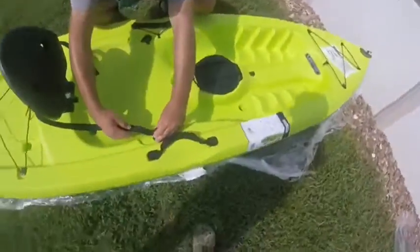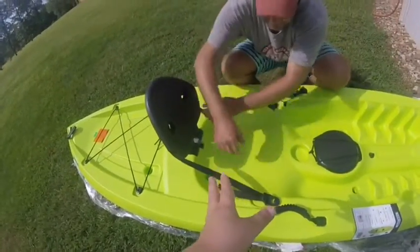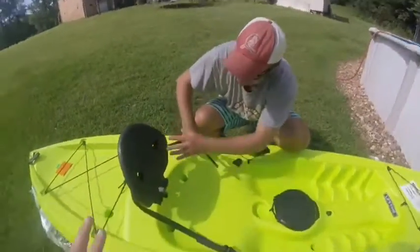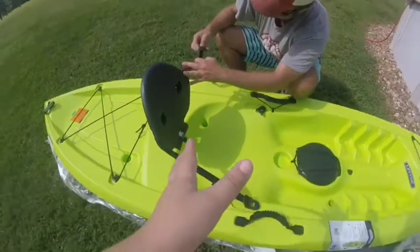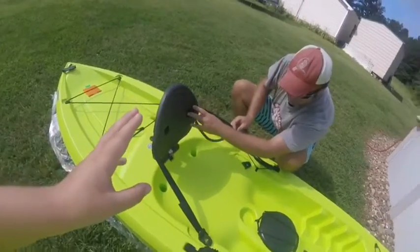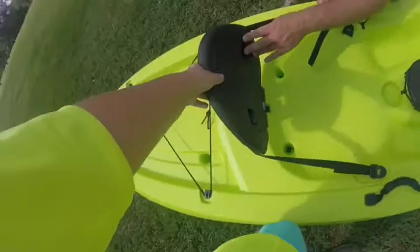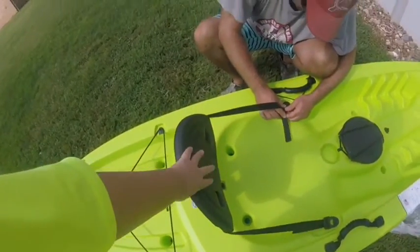Last night we found these kayaks outside of Walmart — some red sit-in ones. This one was $225 and the red ones were $188. But one guy at a bait shop said if you want to fish in a kayak, you should normally have a sit-on kayak.